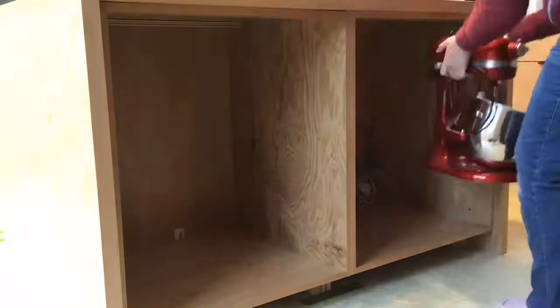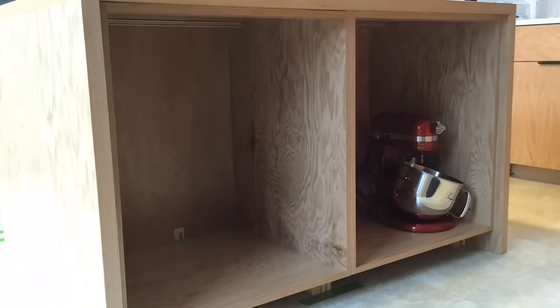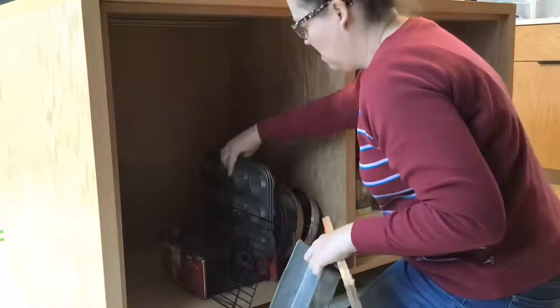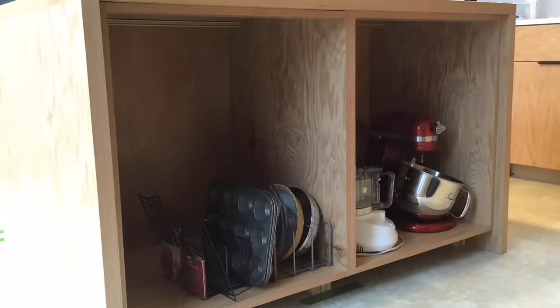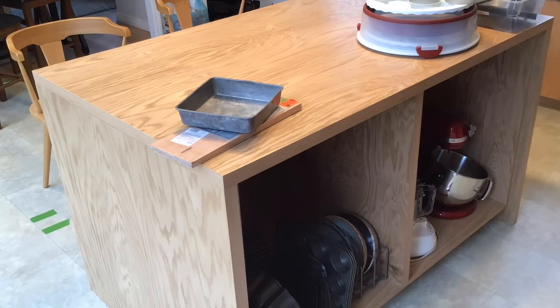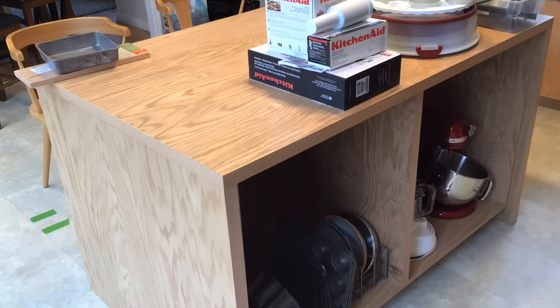Once I was done with the front of the island, I started finishing the island cabinets. I moved all the stuff that had been in my old kitchen island into my new island. I decided to just make a couple of adjustable shelves for now and work on more organizing in the future if I want.